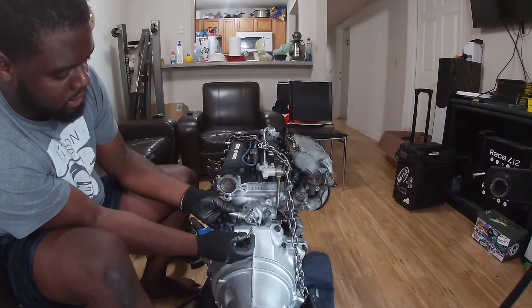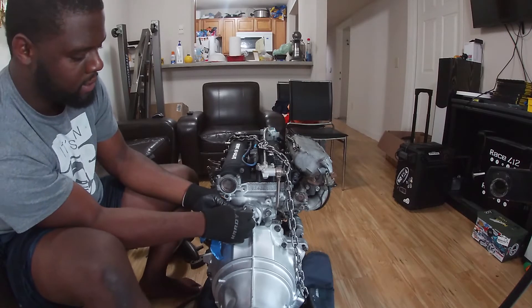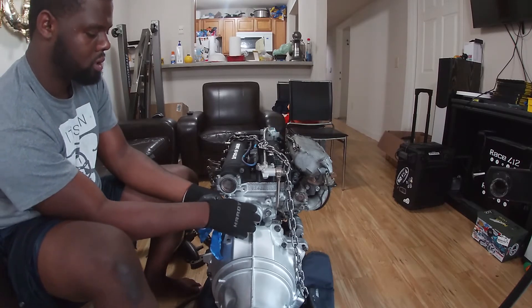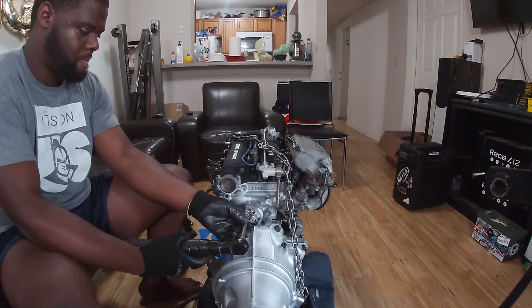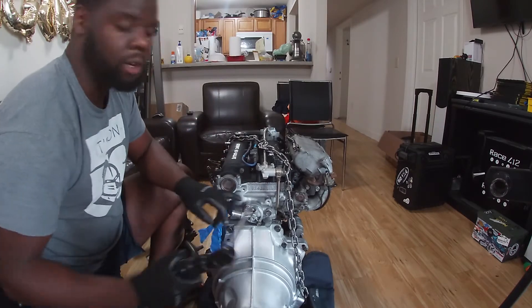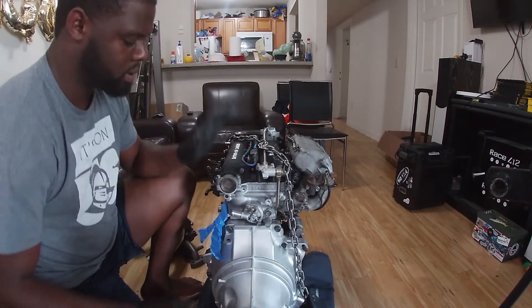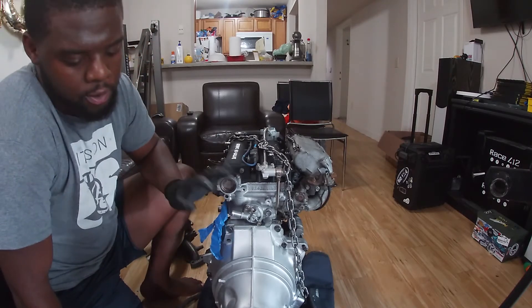And when you're installing this, you want to make sure that this neck is coming towards the driver's side of the engine. You don't want to over-torque these — it's aluminum, so be gentle. You can strip it out very easily and have a very bad day.